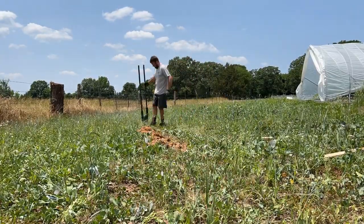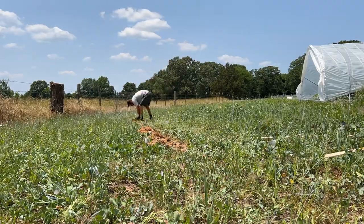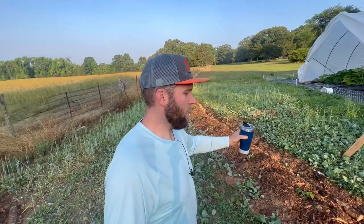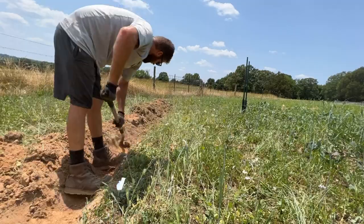After we used the A-frame to mark our contour line, we took our broad fork and dug up the swale. Our soil is a little bit hard down here — we hadn't had rain in a few weeks — so it was tough to do with a shovel. We broad forked it out and then used a shovel to go along the ditch and clean it up.